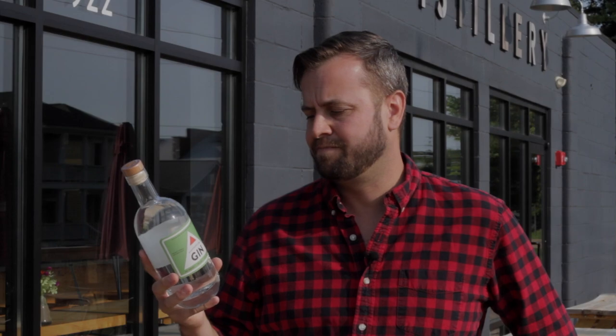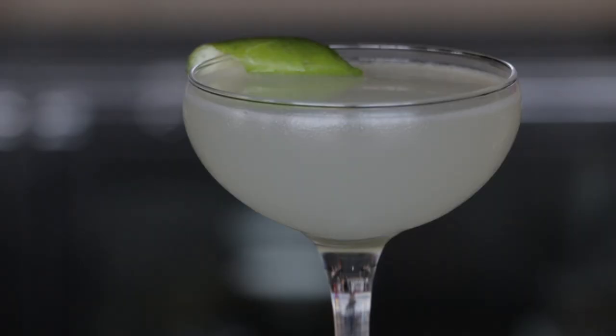This works great in all the classic cocktails — gin and tonic, gin martini — but it also stands up in a gimlet or other citrusy drinks as well.